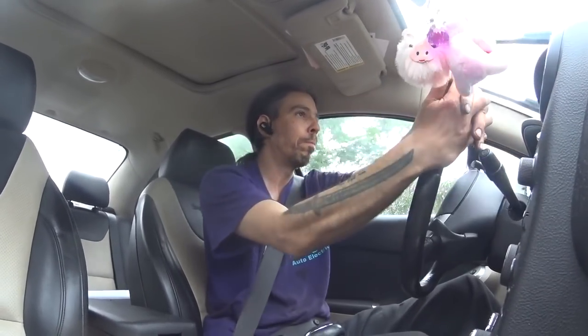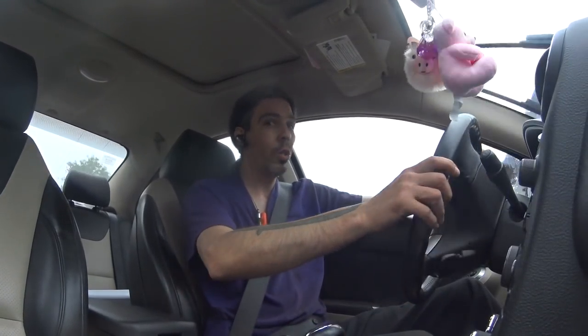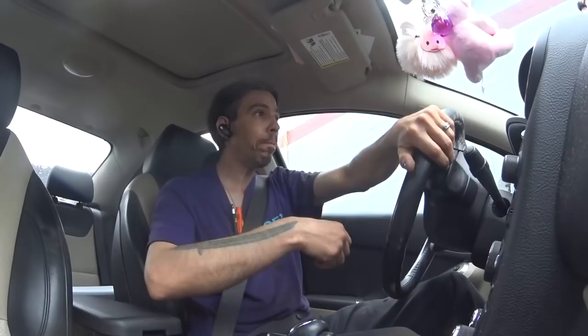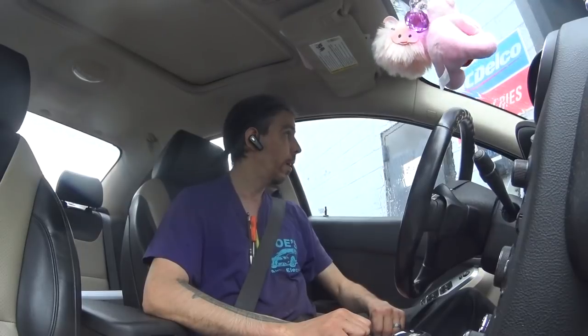That's it, guys. I'm going to go back in and call it a day because it's pouring rain now, it's getting late, and I'm tired. I honestly just want to go home and go to bed. Thanks for watching — see you later.